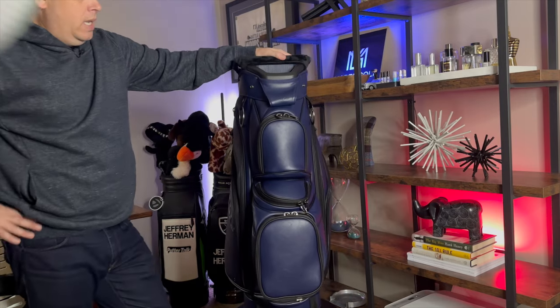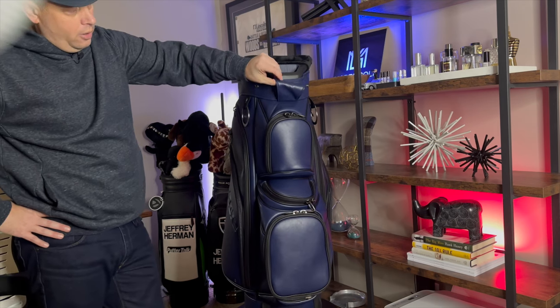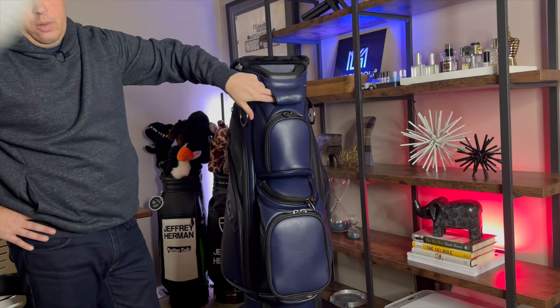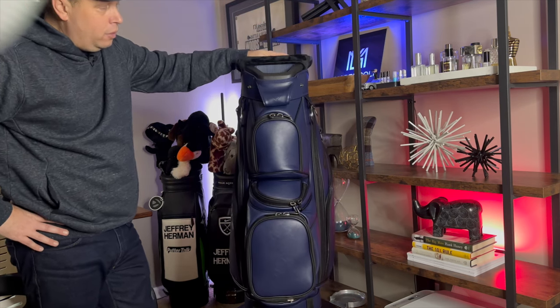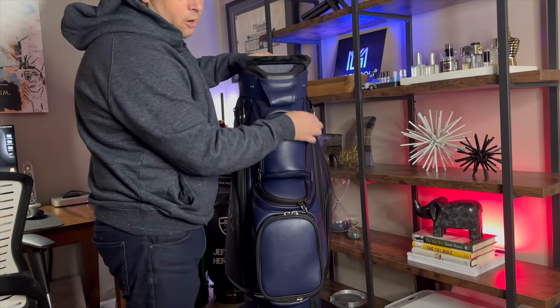One of the coolest things I've seen on a cart bag is a cart tunnel like this. You keep the strap in there — it hides it and protects where it rubs the most. I would still suggest using a cart sleeve for this kind of bag — you don't have to, but don't complain to me when your bag is falling apart in six months from wear and tear.